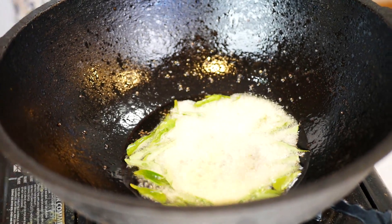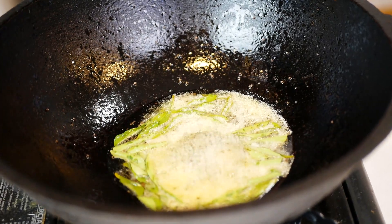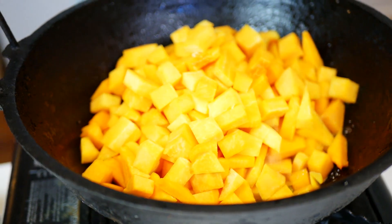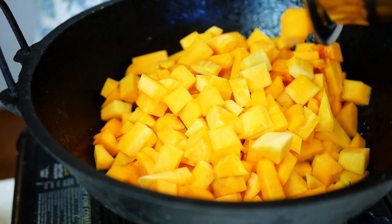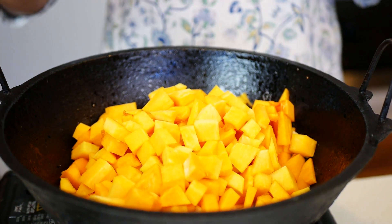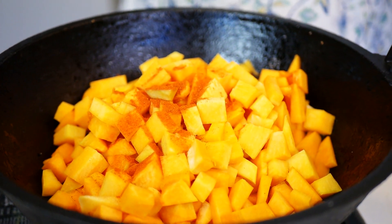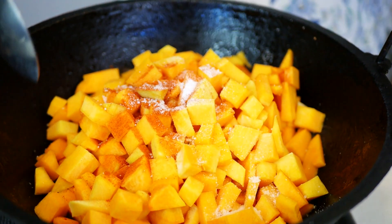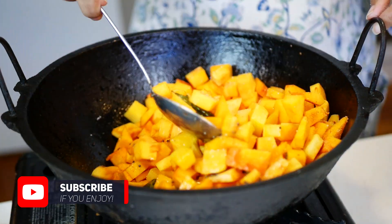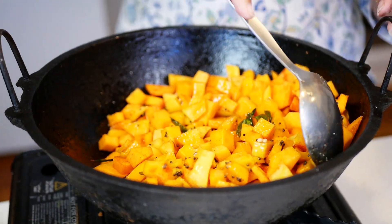Then add the asafoetida powder and the pumpkin. Now I'm adding a bit of the chili and some salt to taste and stirring it a bit. Just make sure everything gets covered in the spices.